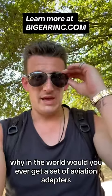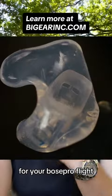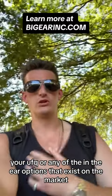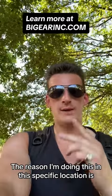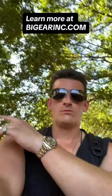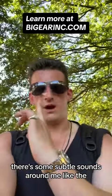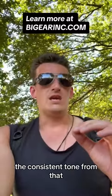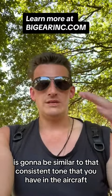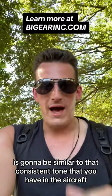Why in the world would you ever get a set of aviation adapters for your Bose ProFlight, your Clarity Aloft, your UFQ, or any of the in-the-ear options on the market? This is why I'm doing it. This specific location has some subtle sounds around me, like the traffic over here. The consistent tone from that is going to be similar to the consistent tone you'd have in the aircraft.